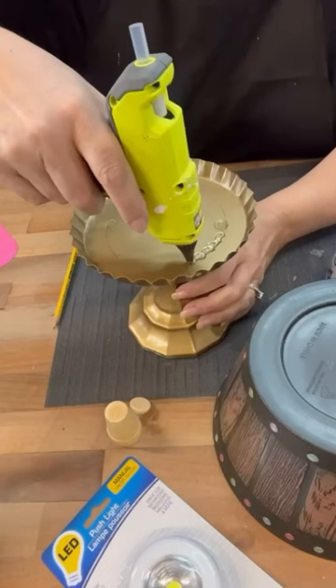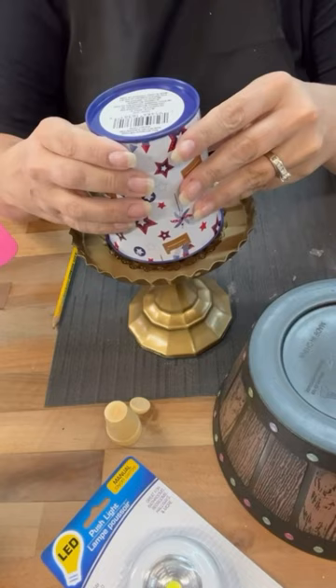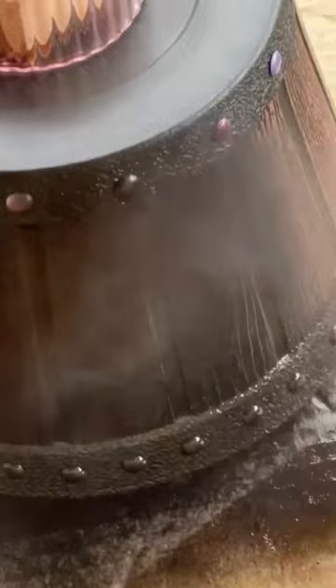I'm just going to put this on the top so that we get a little bit of height under the lampshade. We're going to spray paint it and then we'll just put those little puck lights on either side and look how cute!